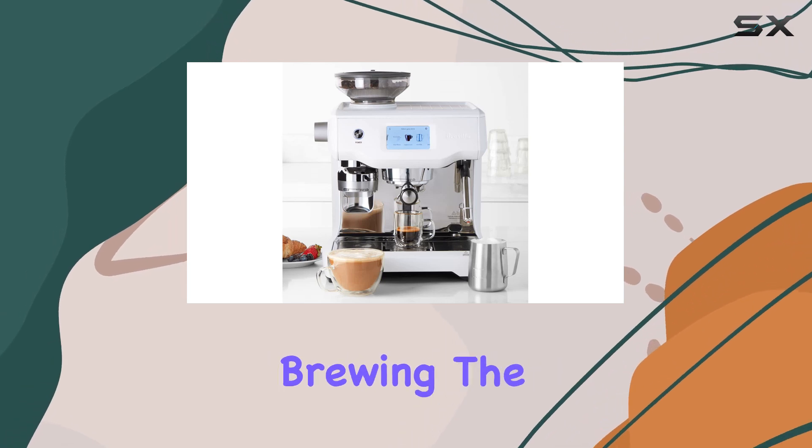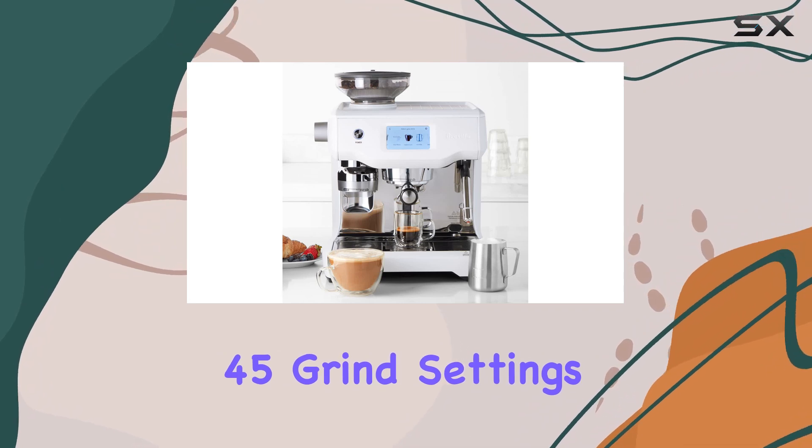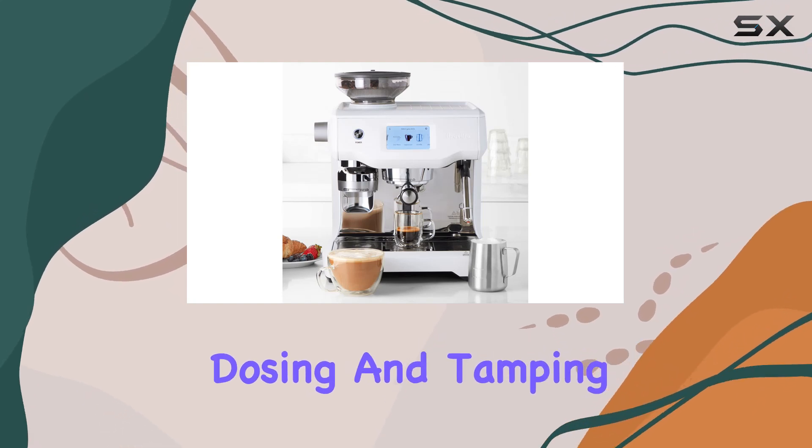You can save up to eight personalized settings for quick and easy brewing. The integrated conical burr grinder offers a whopping 45 grind settings, ensuring you get the perfect grind whether you prefer it fine or coarse.